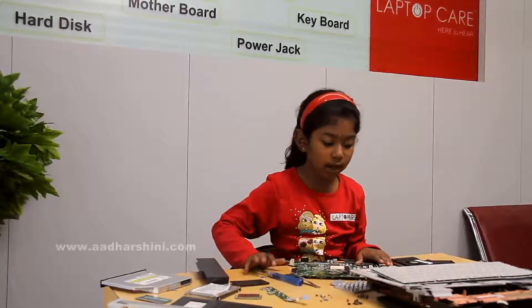Hi, I am Adarshini. I am studying in 4th standard in the Indian public school. I am going to show you how to assemble this laptop. Now we are going to assemble it.